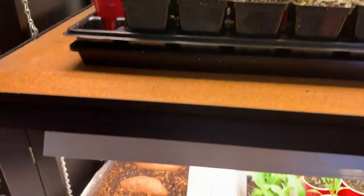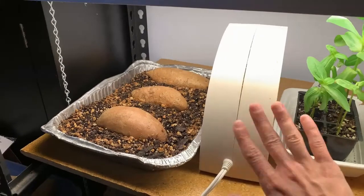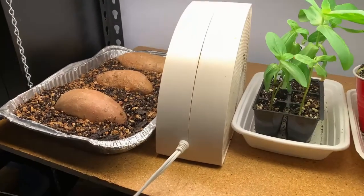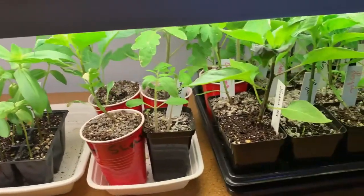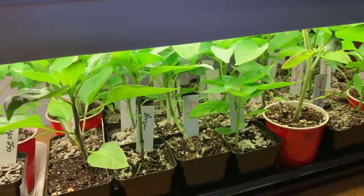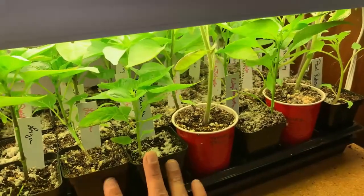Over here we've got more tomatoes, and down here I've got sweet potatoes. You can see I have a little corner fan here. When you're growing seedlings indoors, it's important to make sure that they're strong enough to handle eventually being moved outside. One way I do that is I have this fan going, just blowing gently on them — I usually do that for a few hours a day.